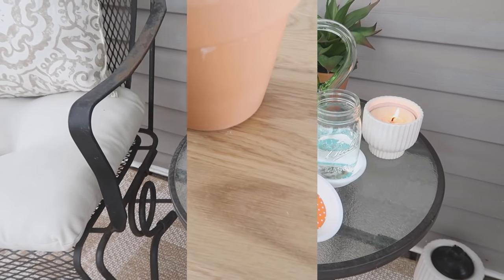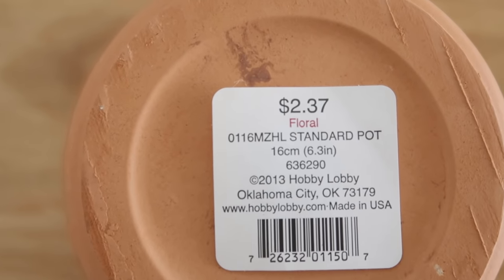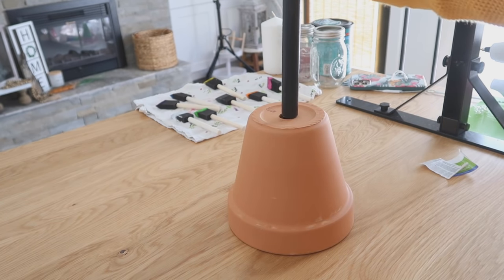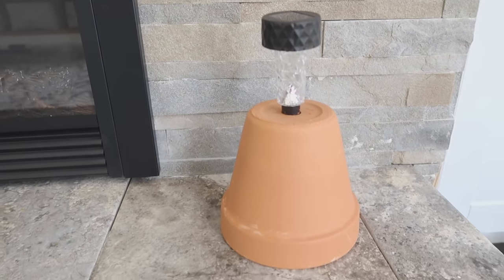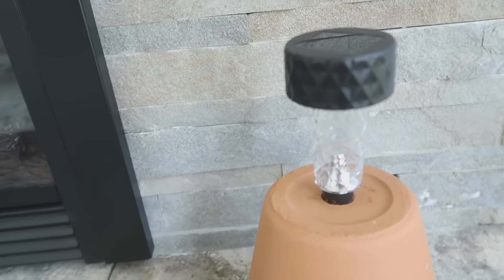Next, we're going to make a solar light holder. I wanted to show you the sticker on the bottom of this pot — it's a 6.3-inch size pot and it was only $2.37. The important thing is you just want to make sure the hole in the bottom of your pot is big enough to hold your solar lantern. This idea is just that simple — and of course you can always decorate your terracotta pot to make it fancy or match your garden decor.